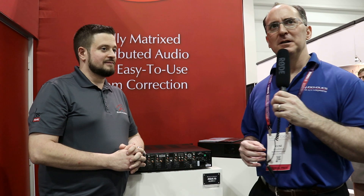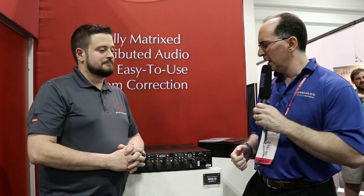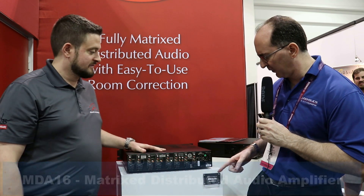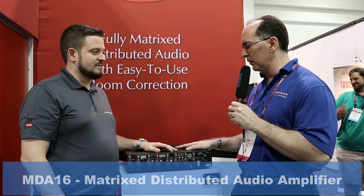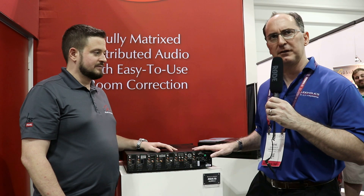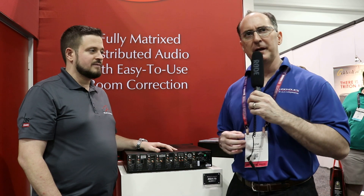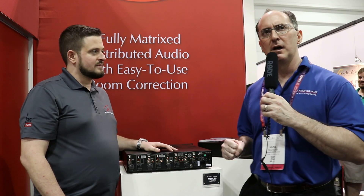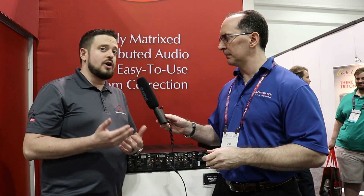We are over at Martin Logan at CEDIA 2019 with Andrew Lindsay, who knows the products. We're going to talk about the MDA-16, a 16-channel 8-zone multi-zone amplifier. There are some very cool features about this product — we did a little preview article on it. Andrew, why don't you tell us what makes it different from most multi-channel or multi-distribution amplifiers?